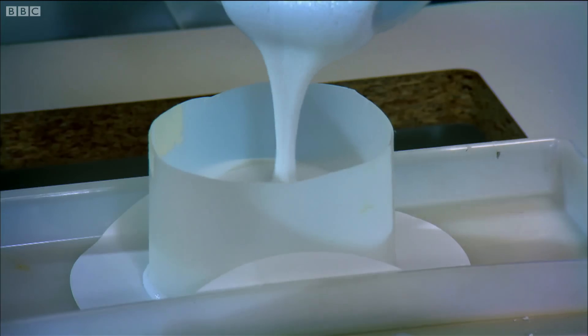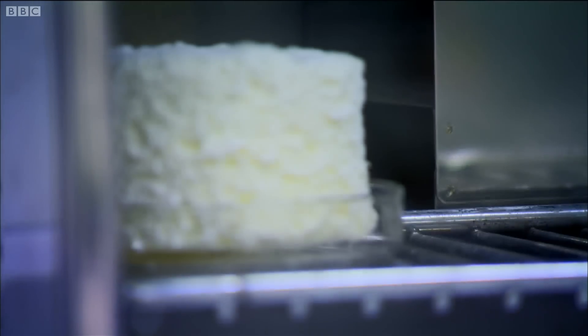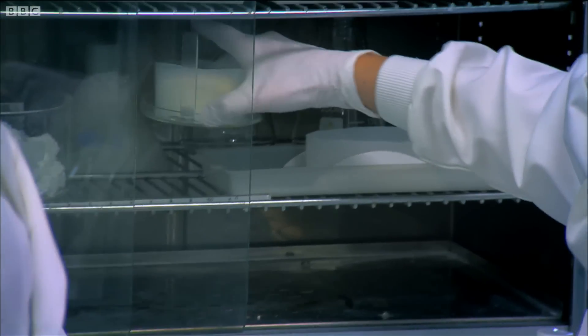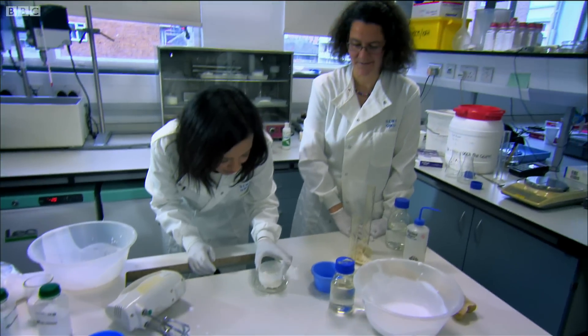To turn this frothy liquid to a bone-like substance, we need to gently dry it out at a low temperature, just like this one that Karen made earlier. May I lift this? I'm really excited about this actually — it's just fantastic science.